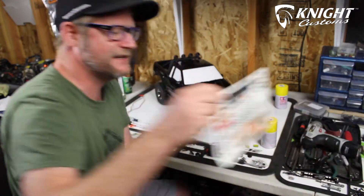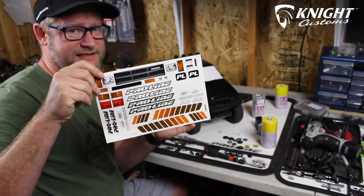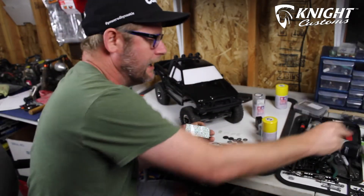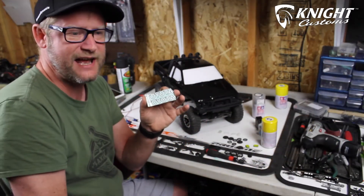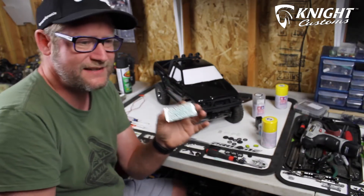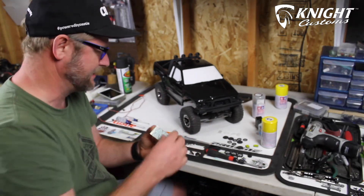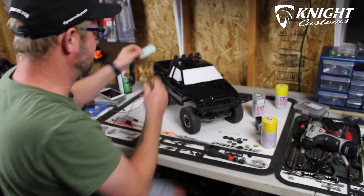I also found a couple of Toyota stickers, since the SR5 kit does not come with Toyota stickers — it must be a licensing thing, they couldn't use the logo. I found these in an old set of stickers. You can find them online; if you go to eBay you can find 1/10 scale manufacturer sticker sheets — I think I got the whole sheet for about six bucks.